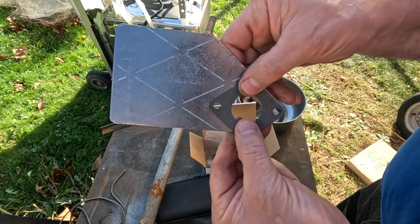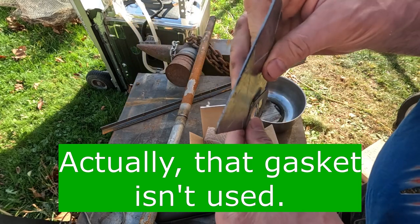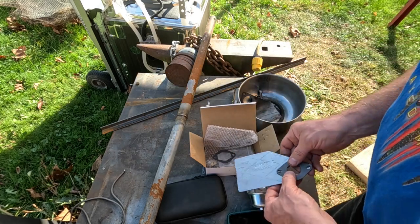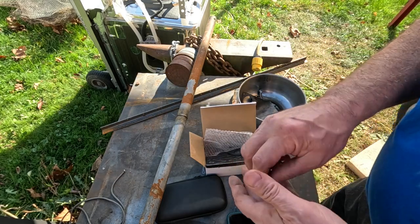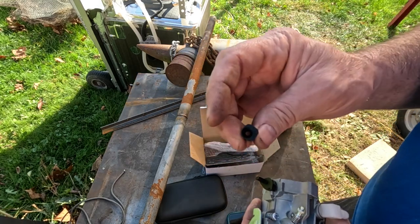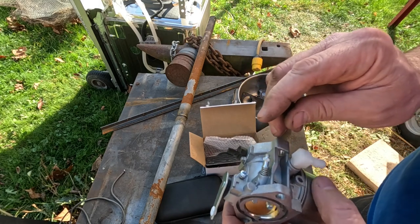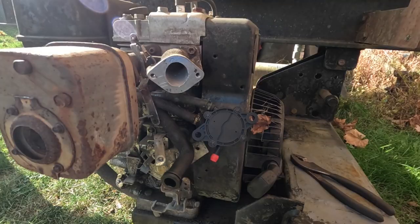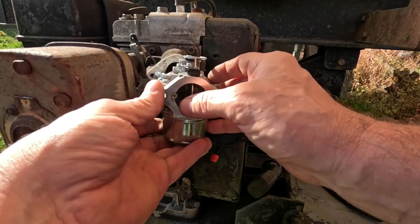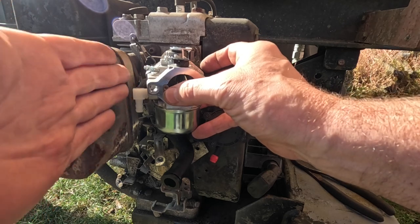I'm assuming you sandwich it in there like this. This is a heat shield — a different kind of high-temperature gasket material. Also in the box was this limiting cap. A lot of carburetors have limiting caps on the adjustment screws so that you can't turn them too far one way or another. So this will sit on here like this, and the heat shield goes in here.